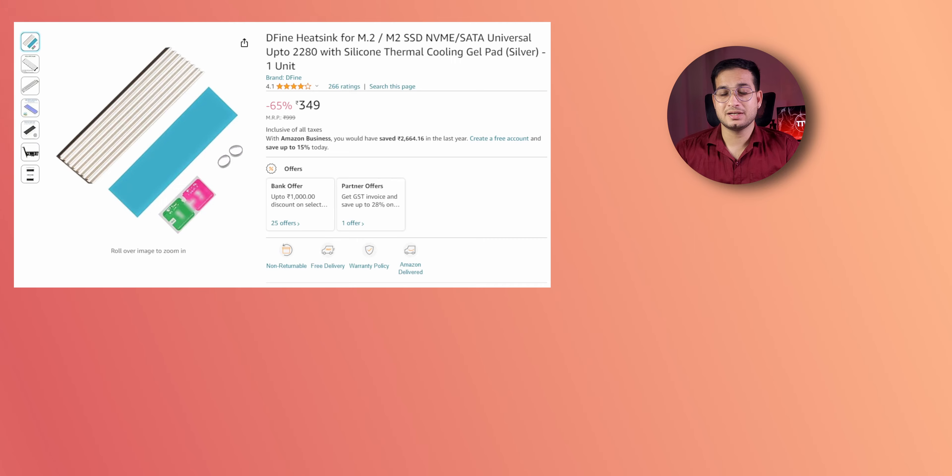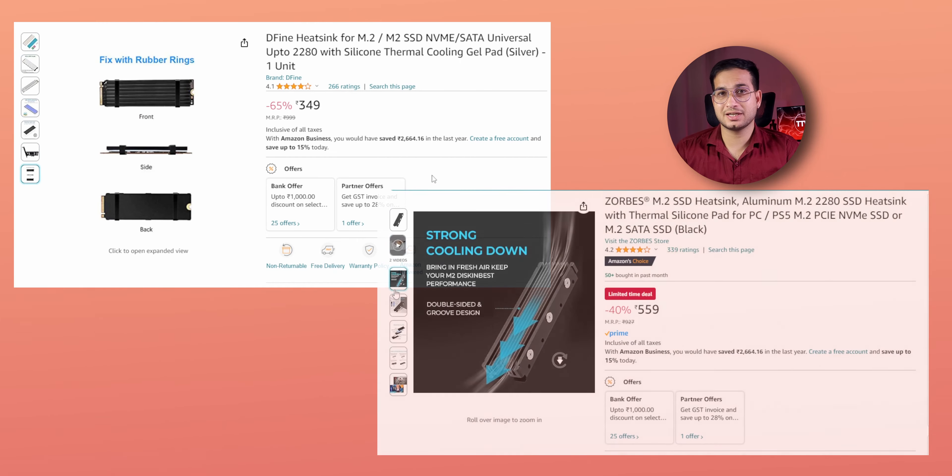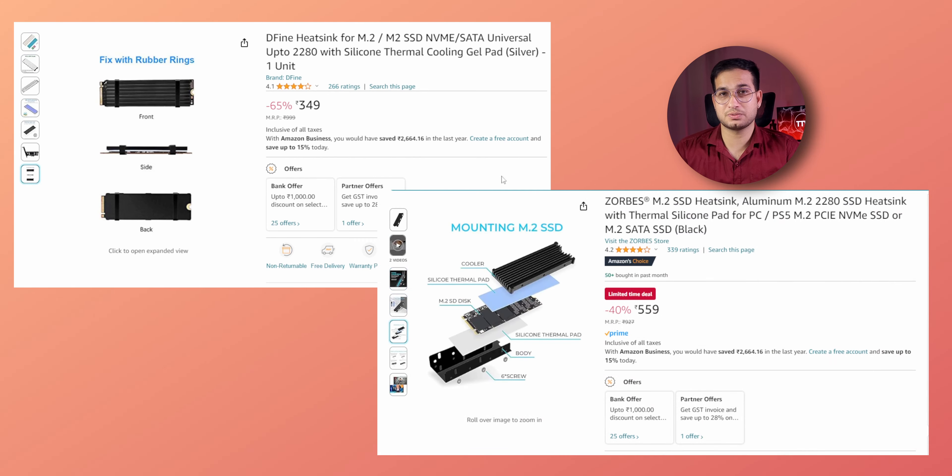Basically, I purchased two heat sinks. First, for the 1 TB SSD, I chose the Define SSD Heatsink at a price of ₹349. For the 2 TB SSD, the second heat sink I chose is Zorbs at the rate of ₹589.